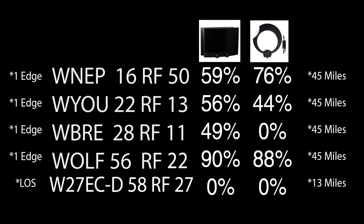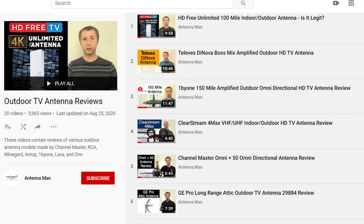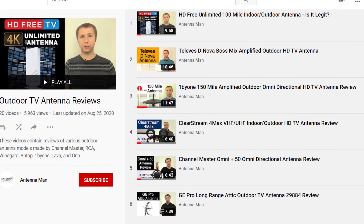On the left side you'll see the type of diffraction on the TV station. One edge means single edge diffraction, or one ridge between me and the transmitter weakening the signal. Two edge means two edge diffraction, or two ridges weakening the signal between me and the transmitter. LOS means line of sight with virtually no obstructions in the way. You can also see the results of various other outdoor antenna models by checking out my other videos.